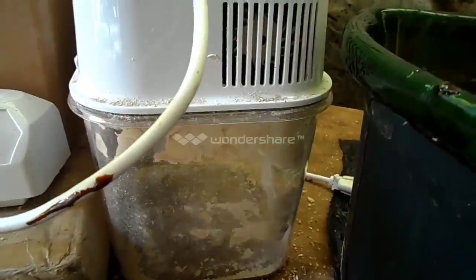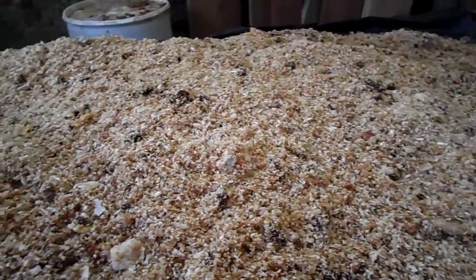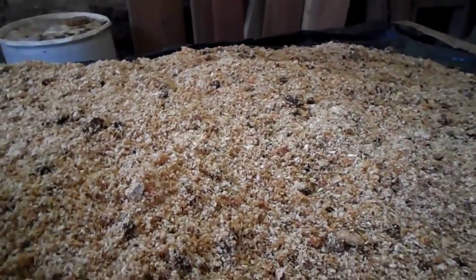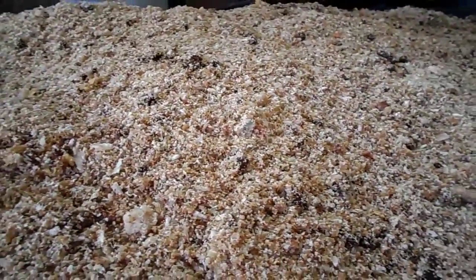This is what the actual chicken feed now looks like with the addition of the molasses. We add close to a gallon of molasses to the hundred pounds of bread which is ground up and mixed well together, so you have more of a browner — a darker brown color — which is due to the molasses.